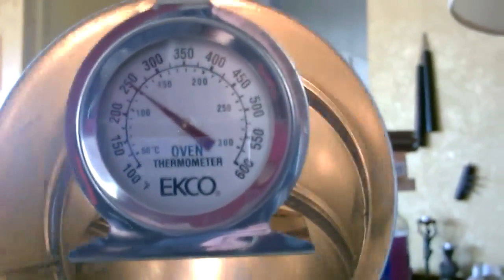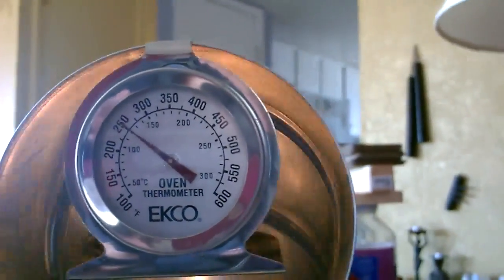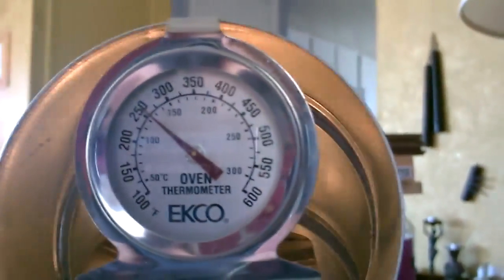It raced up to 250 — that took about three to five minutes to get up to 250. Now it's just holding steady at exactly 250 degrees, actually slipping a little over 250 now.